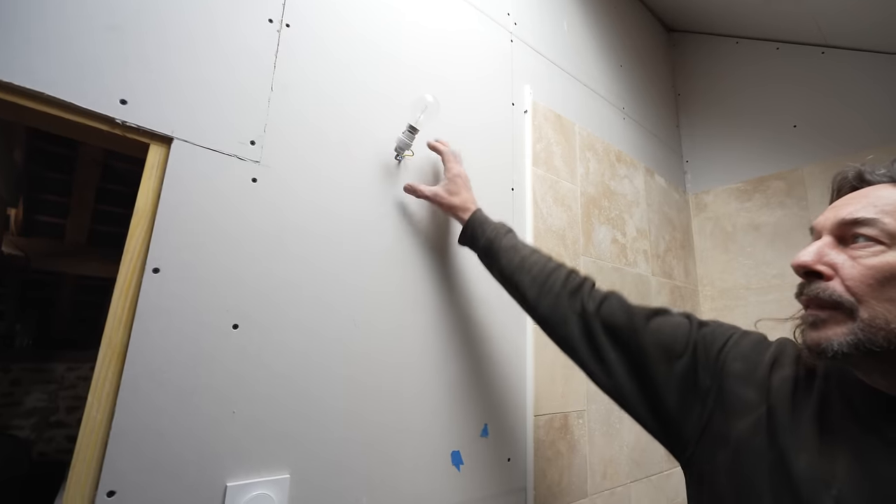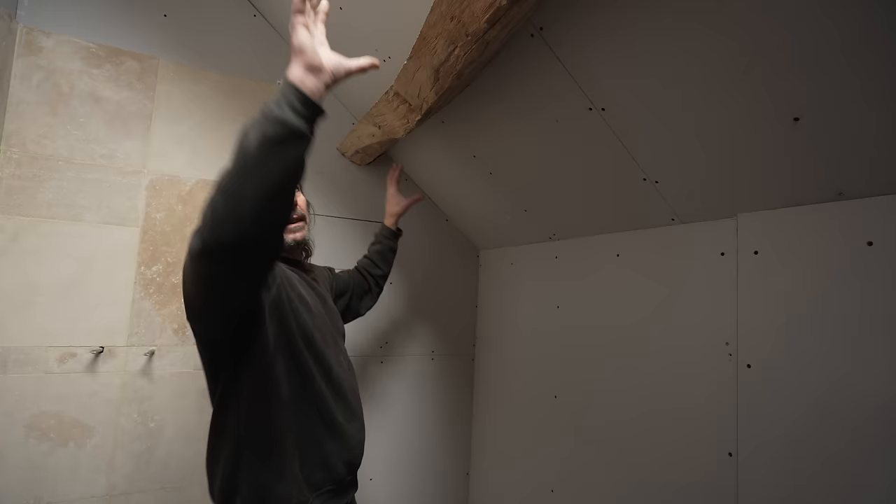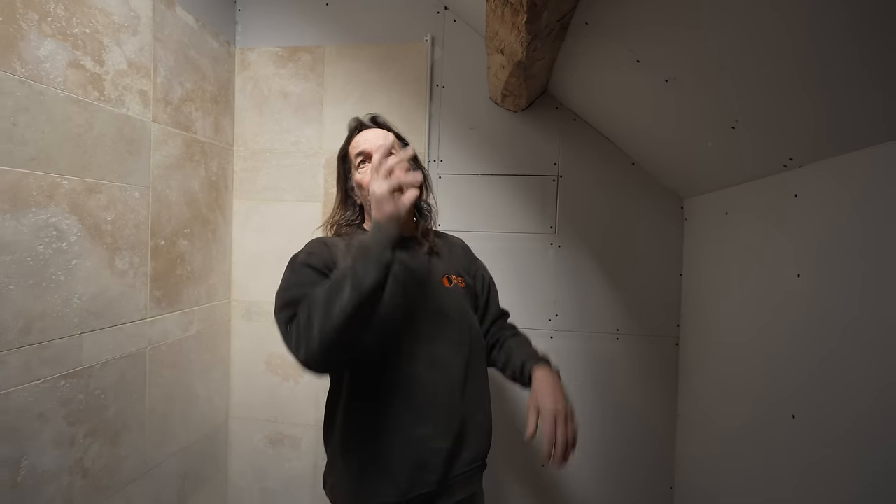The light fitting hasn't been decided yet but the electrics are in. Simon has been quite busy considering he's only had the weekends and this week. The plasterboarding has been tricky because everything is twisted — nothing is straight, so every board has to be cut to fit and follow the contours, making it as difficult as the convent kitchen ceiling.